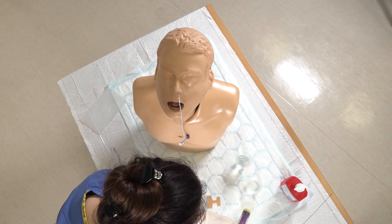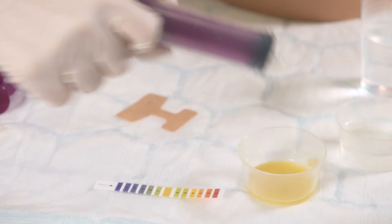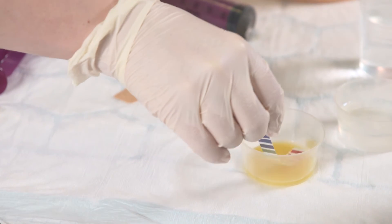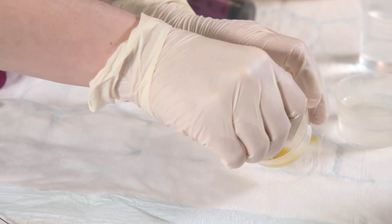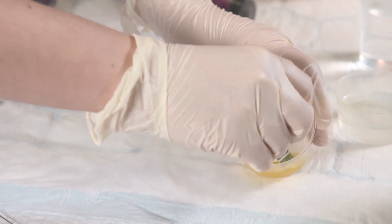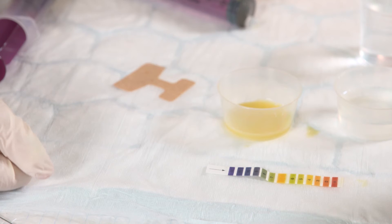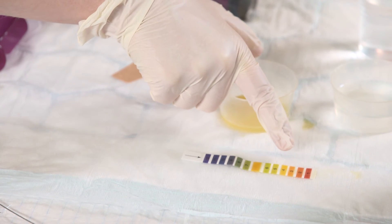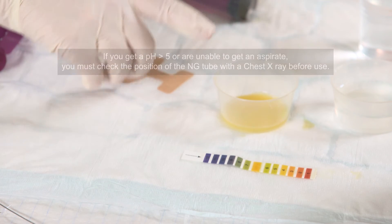We've got some orange juice in here to simulate the aspirate. Just squeeze that into the galley pot, then using your litmus paper just dip that in the pot. Check the pH — give that a couple of seconds. This is a nice bright yellow color, so it's a pH of about three or four. Anything below five we're happy with.